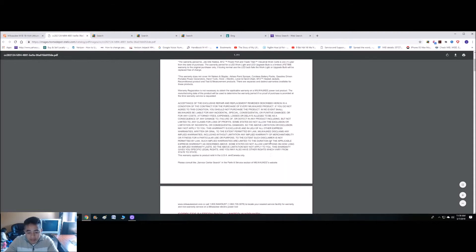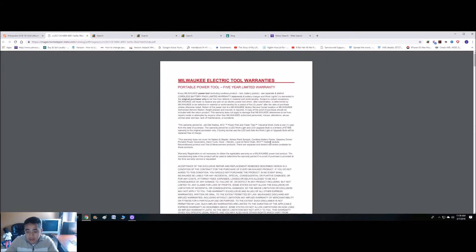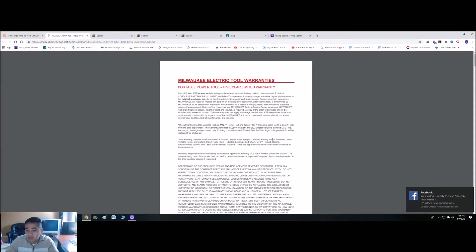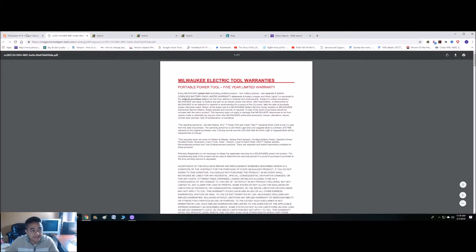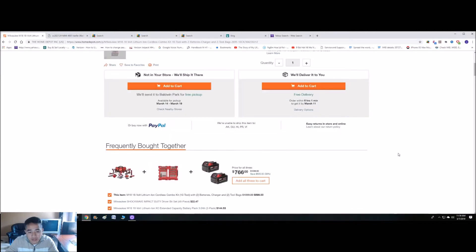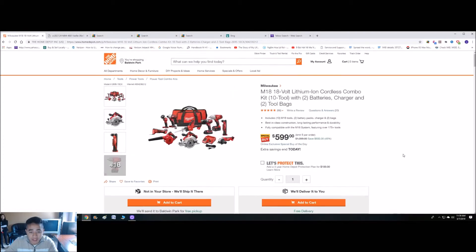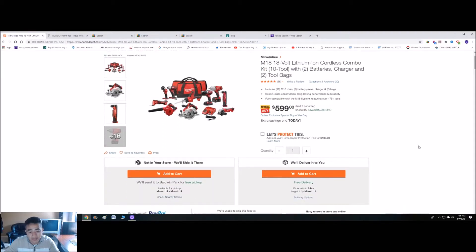As far as warranty, Milwaukee gives it a five-year warranty, so not bad at all. If you follow my channel, I bought a Ridgid set — about two sets. The reason I went with Ridgid is because I like the fact that it has a lifetime warranty including the batteries. But I've never tried Milwaukee, so I can't speak to that one. For the price though, it's almost 45% off the original price and you get 10 tools — looks like an excellent buy.